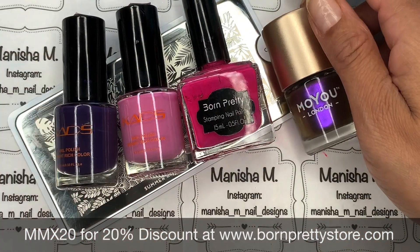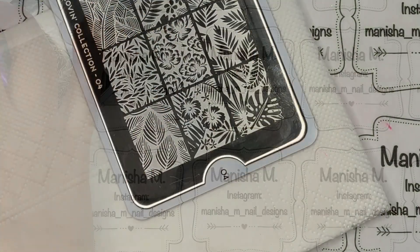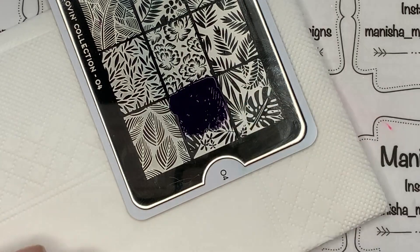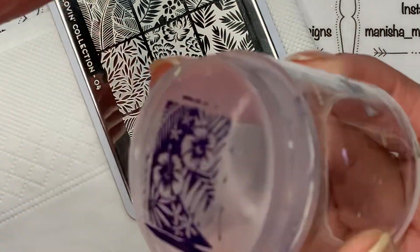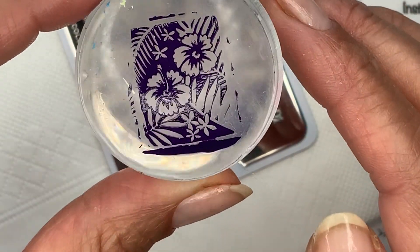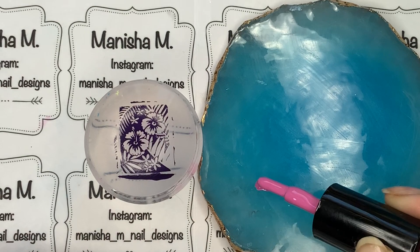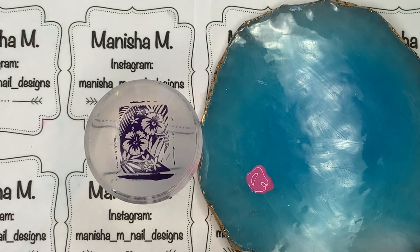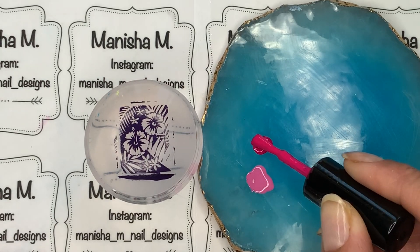I'm going to use that beautiful polish from Moyu London — that's a stamping polish as well. And I'm going to be doing some reverse stamping today. So I'll use that dark sort of purple, grapey sort of purple colour first to pick up this beautiful floral image here. That's really nice to pick up there. I'm just using my Moira Clear Stamper, and I'm going to be decanting a few of these polishes onto the little palette I've got there.